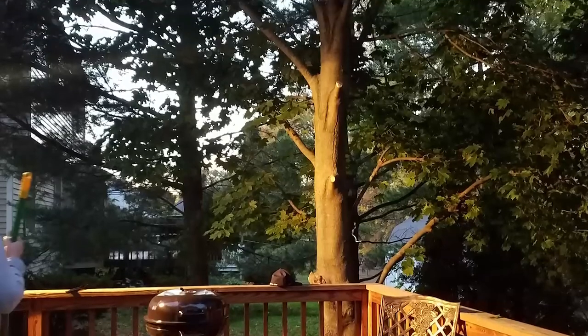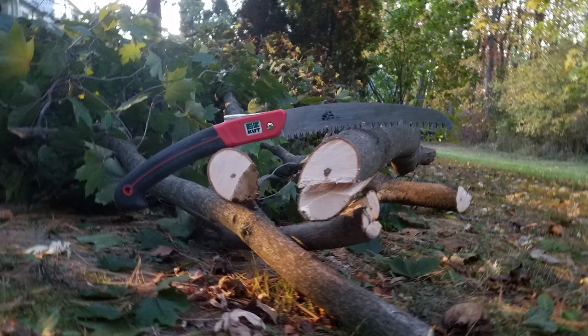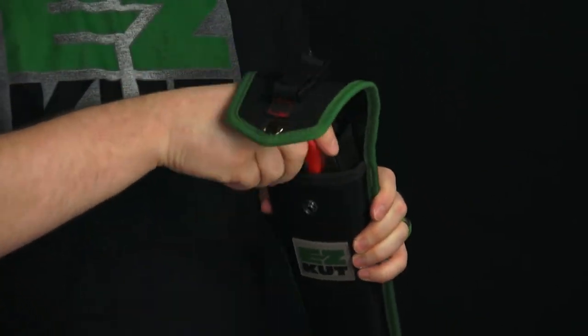Instead of busting out the chainsaw and dealing with that, I just pull out the Wow Saw and make quick work of it. I definitely highly recommend you get your hands on this — it's a great product. Similar to the ratchet pruners, they have a sheath for the Wow Saw, and this sheath is packed full of really cool features. Let me show you.